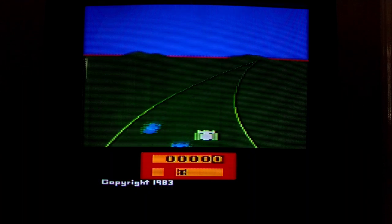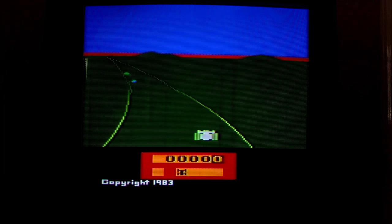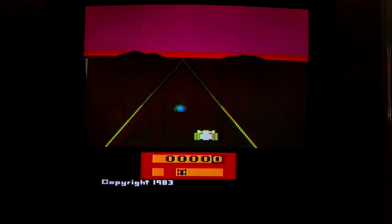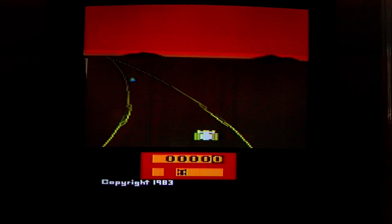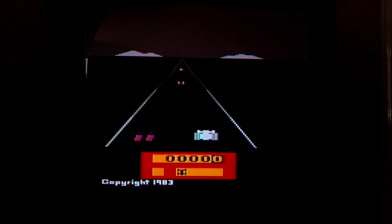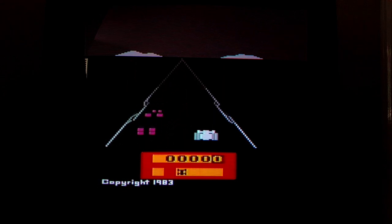That game is Enduro, which I know a lot of people really love. I never had it and always thought, well, if I've got any other racing game like Night Driver, why would I want to play this? But I know a lot of people really love Enduro. It is played with the joystick, which is odd — especially since you really only use the joystick left and right and the button to accelerate. Why could this not be a paddle game? Apparently the only additional control needed is pushing back on the joystick to slow down.